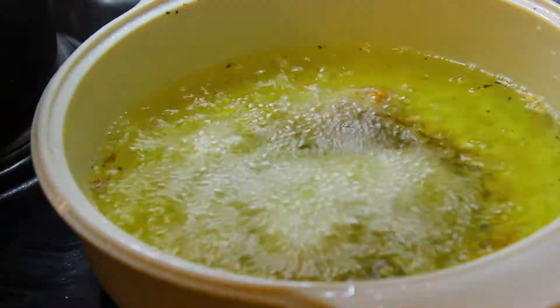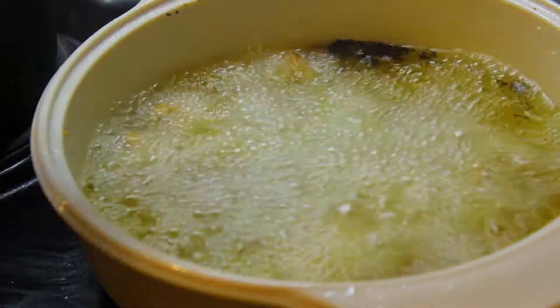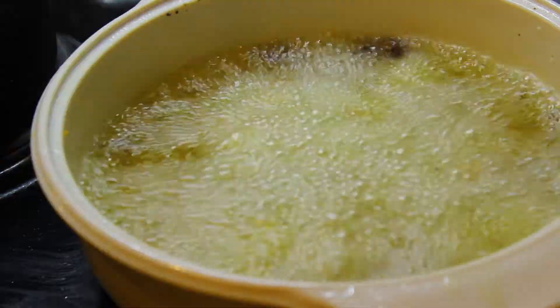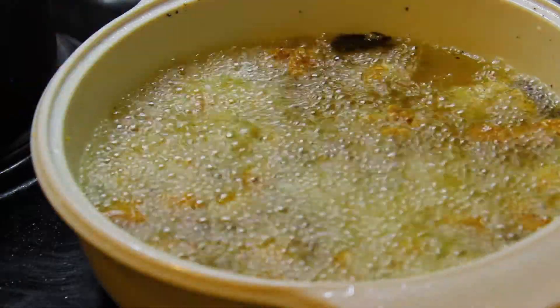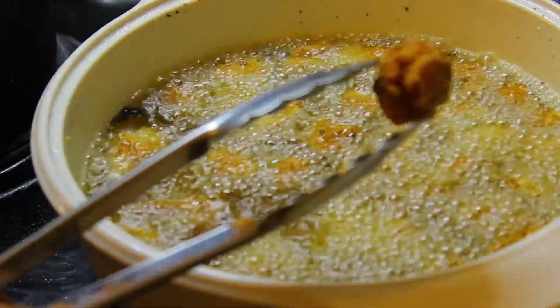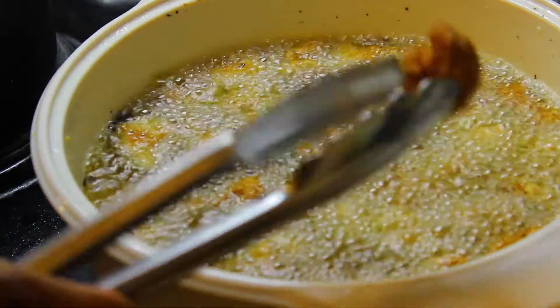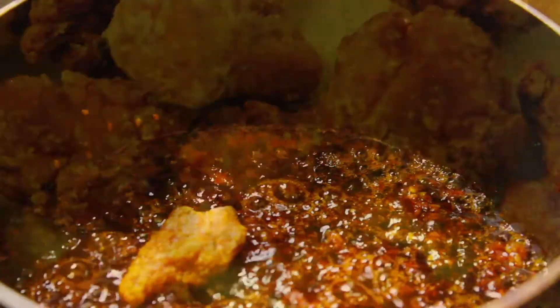Finally add in your sesame seeds and set the sauce aside. Now it's time to fry our chicken for the second time — fry it for about five minutes until it's a dark golden brown. You need to watch your chicken and make sure it doesn't burn. That's the color we're looking for: that deep golden brown. And there is our golden crispy chicken — beautiful.